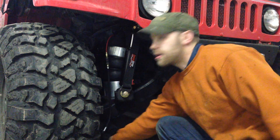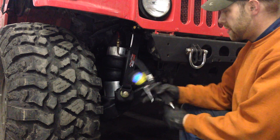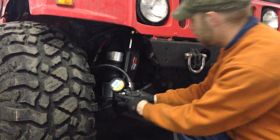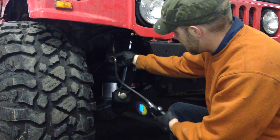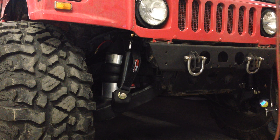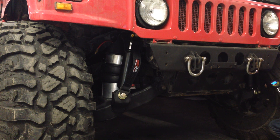We're gonna give a quick demo of the suspension travel. I'm gonna air out both front corners to get down to zero. I'm doing both because it keeps it even — that way one side's not jacked up real big and the other side flat.